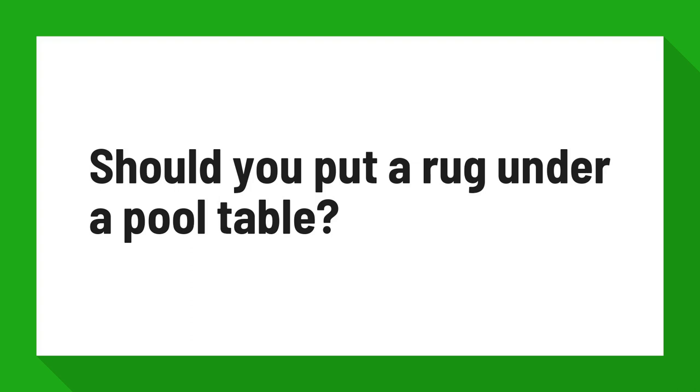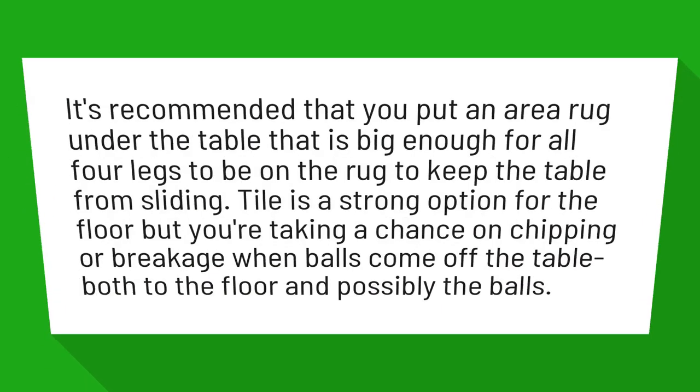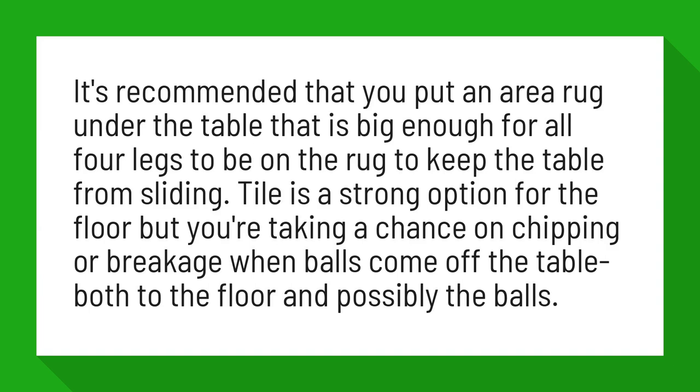Should you put a rug under a pool table? It's recommended that you put an area rug under the table that is big enough for all four legs to be on the rug, to keep the table from sliding.